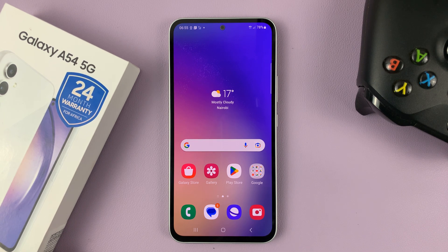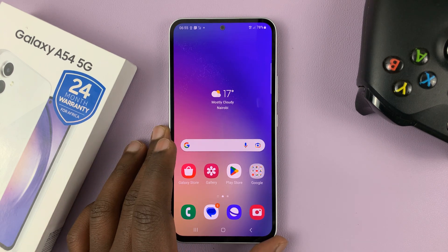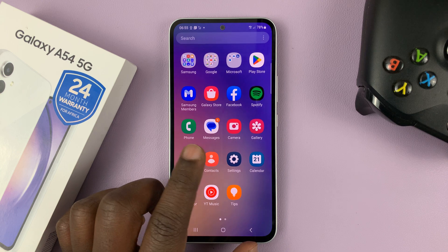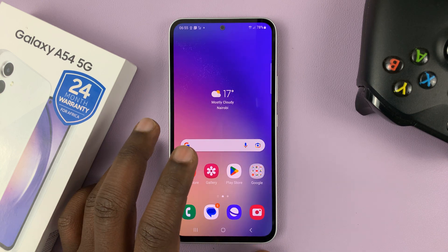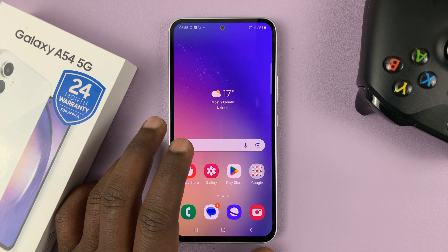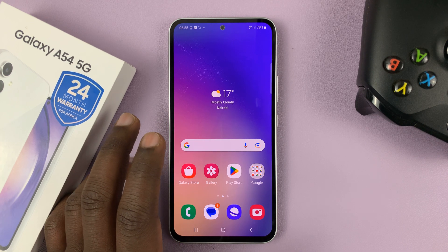I have the Samsung Galaxy A54 and I'll be showing you how to change the SIM card pin on this phone. To be able to change the SIM card pin, you need to know your current pin. If you don't know it, that's a completely different video — that's basically how to reset your SIM pin. But to change it, simply go to settings.